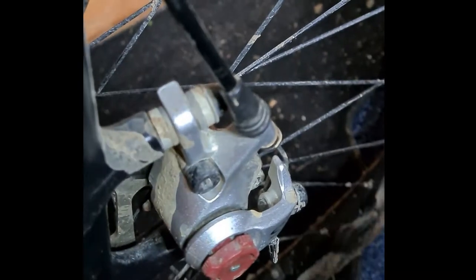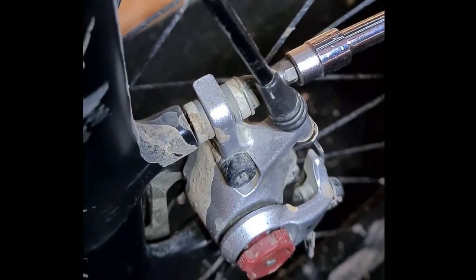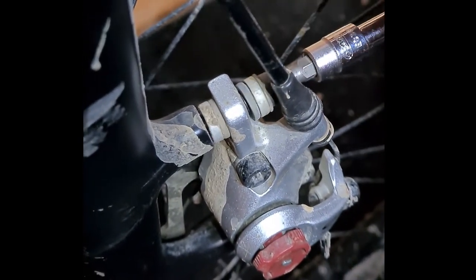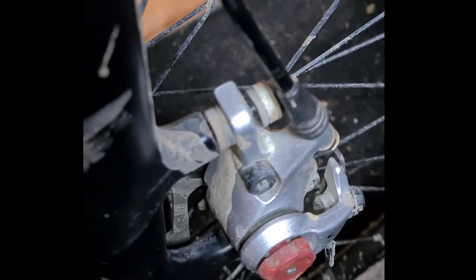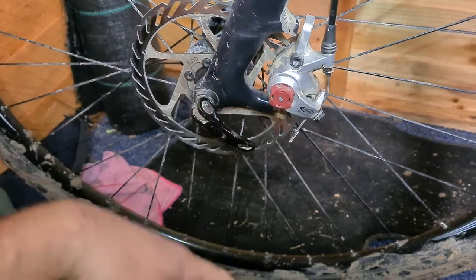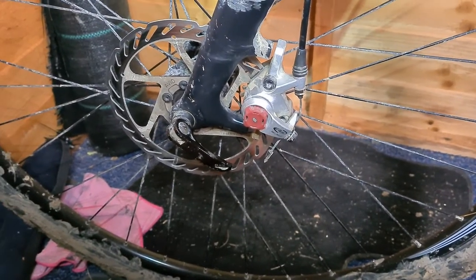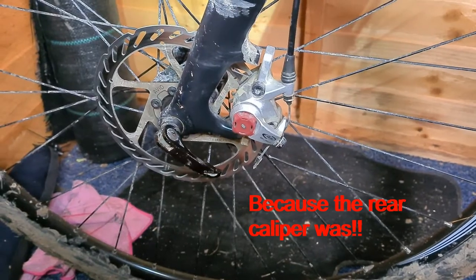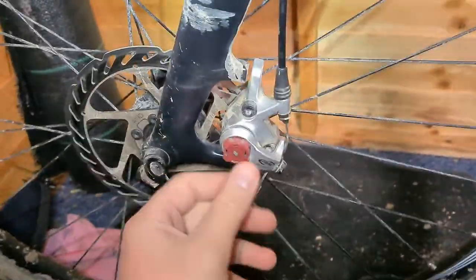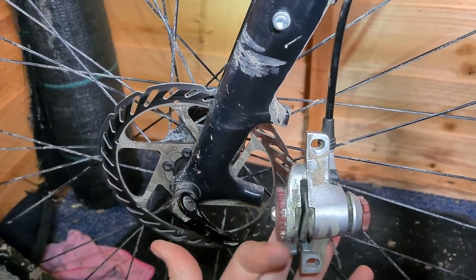Five mil. So obviously if you were out on the trail, you wouldn't remove the caliper — you'd take the wheel out to get access. But I've got a feeling it's going to be a bit of a pig, so I am going to remove the caliper. And the caliper comes off.